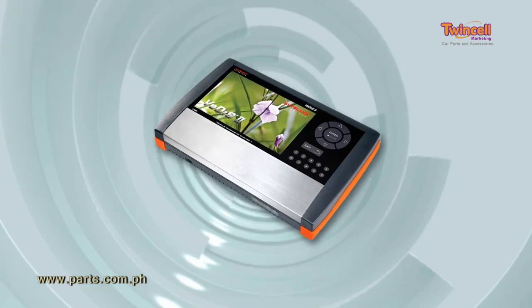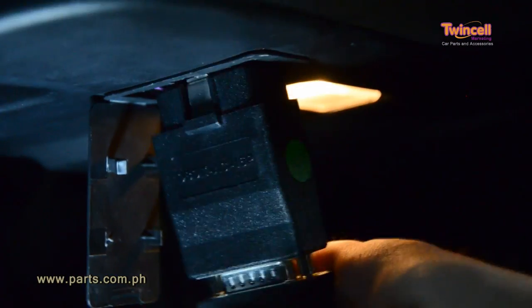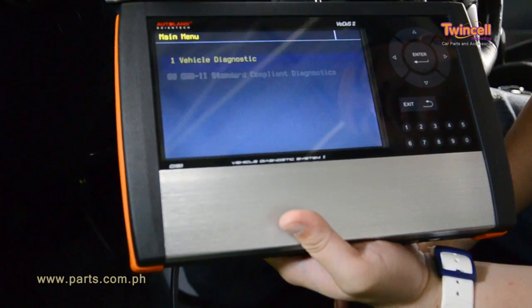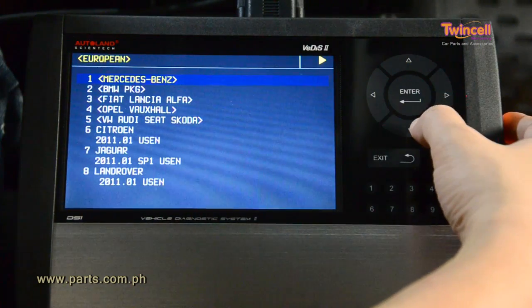The VDIS-2 features a proprietary automotive platform enabling it to boot up instantly, making navigation and connection to modules easy.